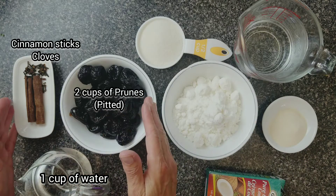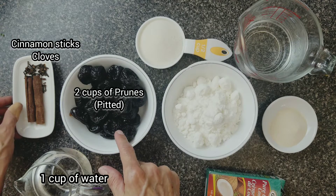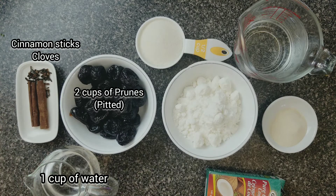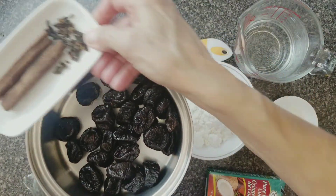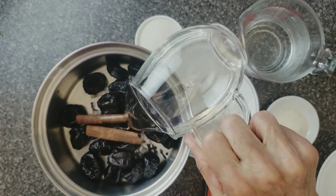For the sauce you're going to need two cups of pitted prunes, two sticks of cinnamon, some cloves, and one cup of water. For the sauce, we're going to boil at low heat the prunes, the cinnamon, the cloves, and one cup of water.